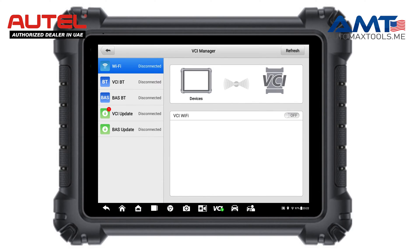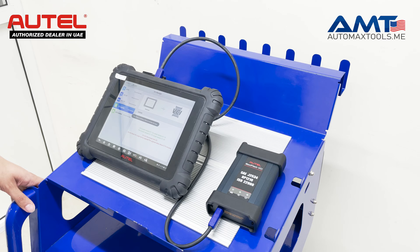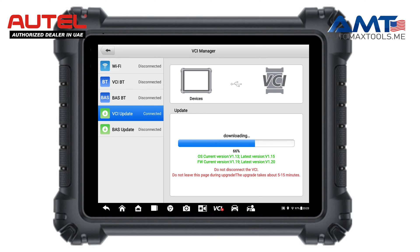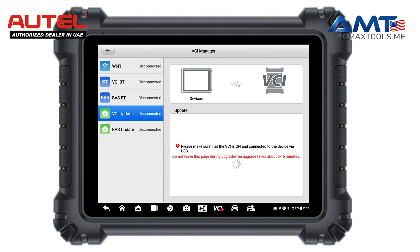Go to VCI, then go to VCI Update, and make the firmware update for your VCI. Click 'Update Now.' Make sure to have a Wi-Fi connection when you are doing the firmware update. Do not close this page when the firmware update is going on, as it might affect the performance of your VCI.